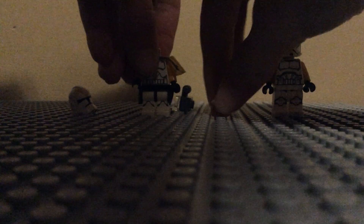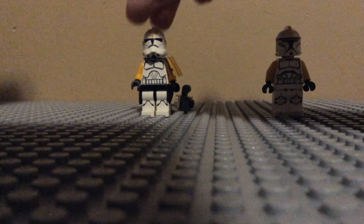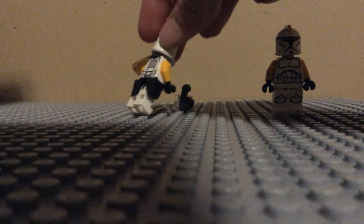This thing really doesn't want to go on today. Put the head on and the helmet — voila! You've got your Phase 2 Commander Bly.